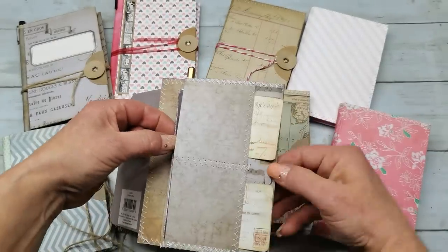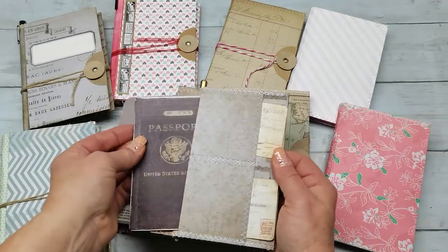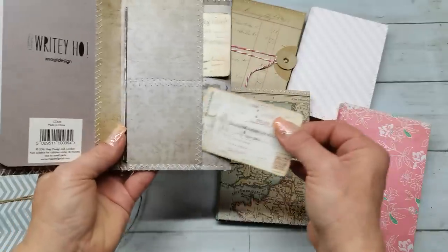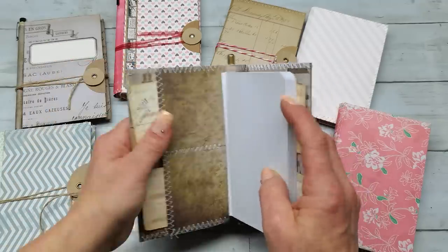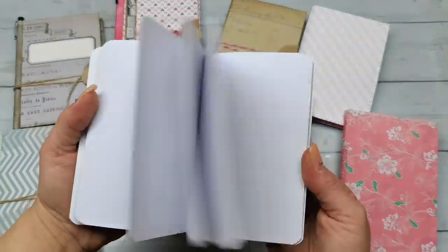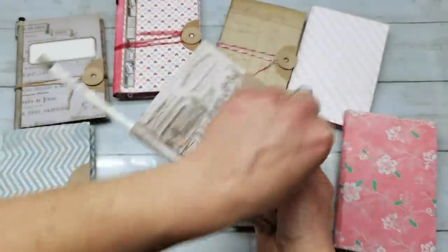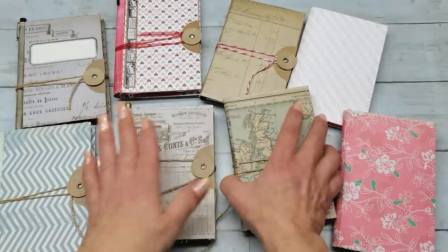It's made from one sheet 12 by 12. We have here a slot where you can fit your passport. We have here four slots where you can add your credit card. This is made in the size of credit cards — we have two here and two here — and you do have a slot where you can slide a small mini notepad. You can make this one yourself or you can buy one.